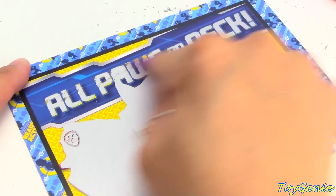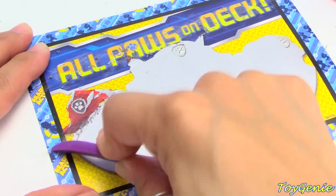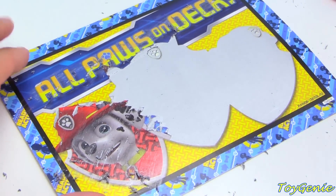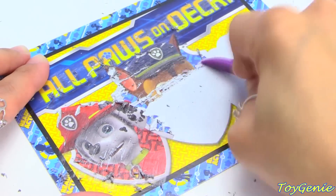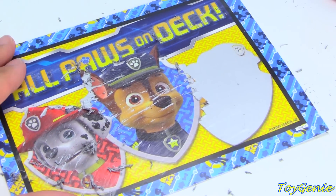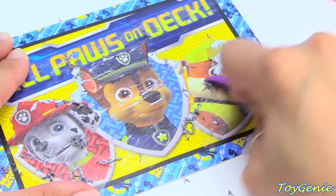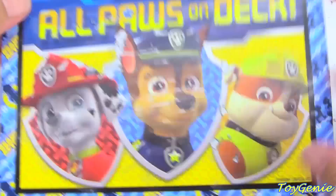Let's get this one next. All paws on deck. Take a guess — this one is red. Marshall! Take a guess on this one — this one is a German shepherd. And here, take a guess on this last one — this one's a construction pup. Rubble! Super, super cool.